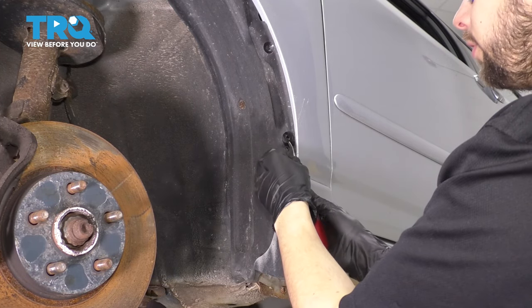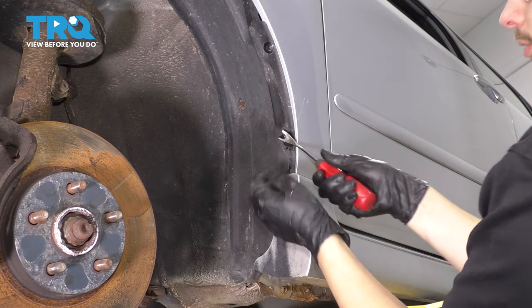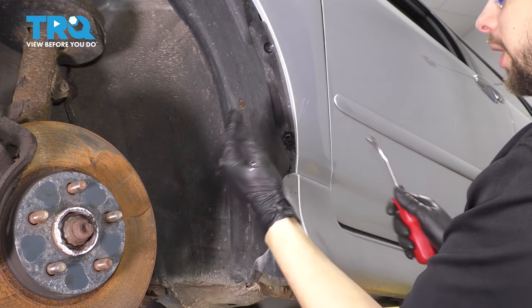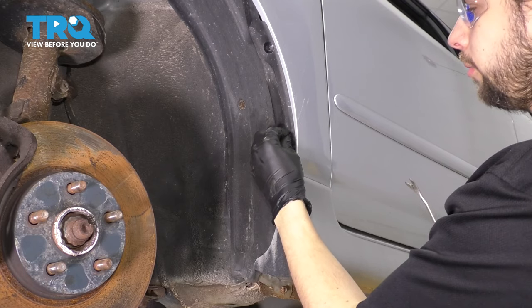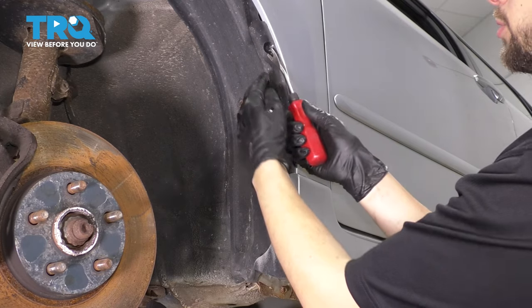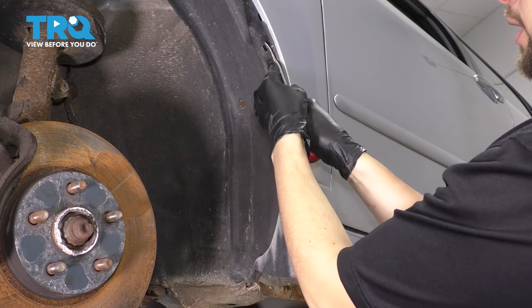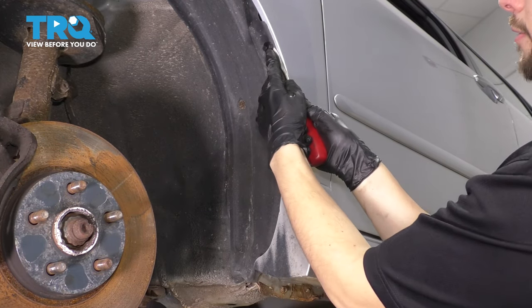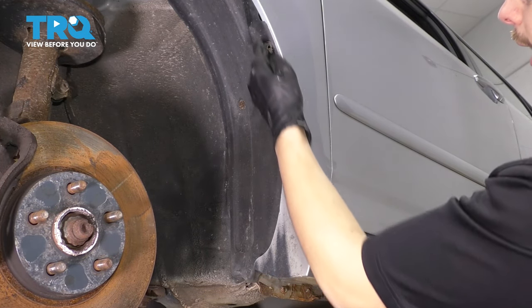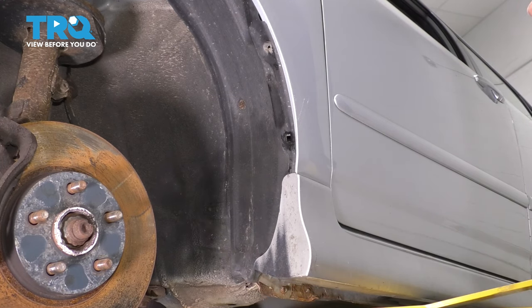These break often. Regardless of what you have, you're going to have to take these out, so just use a trim tool. As you can see, I already broke this one. These get all of the elements from nature and debris shot right at them, so they get brittle very fast. Typically you'd have a center and then the outer part pops out. It's a good idea to have several on hand already in order to be able to replace them, just like in this case where they break.